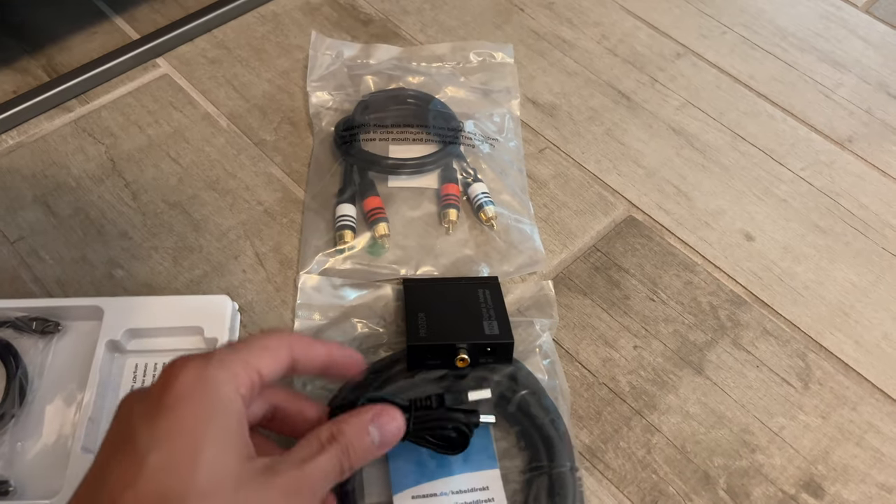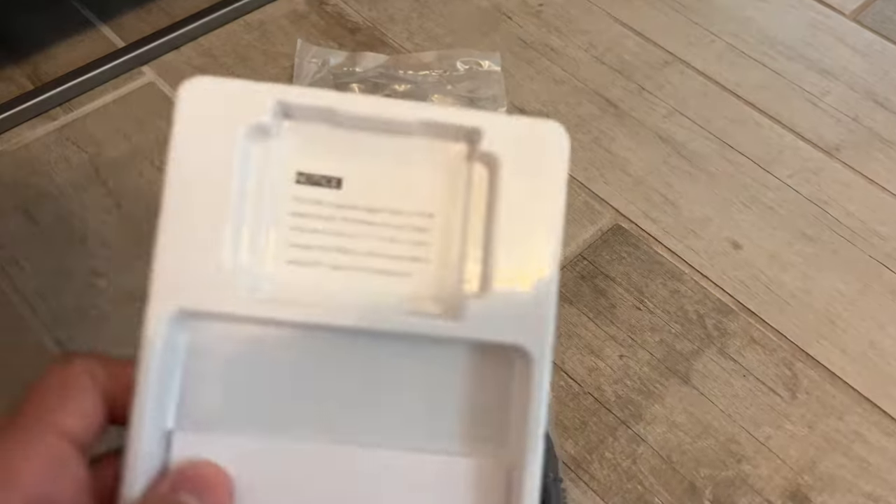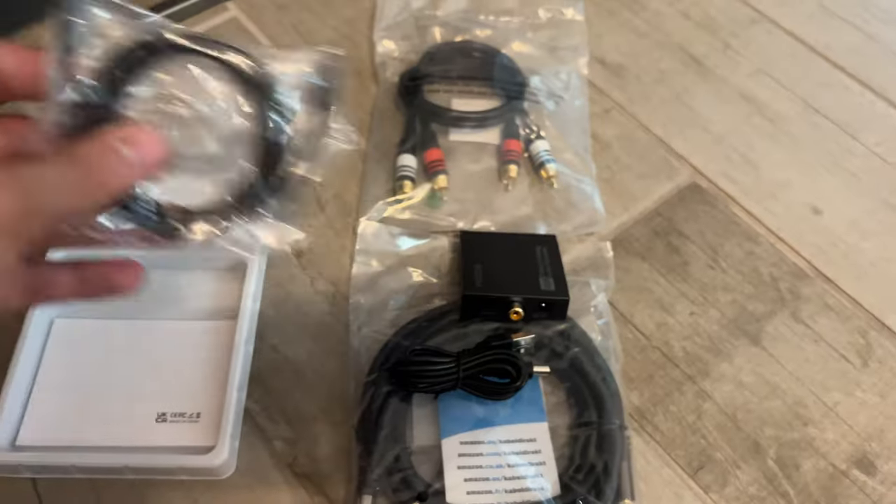The only thing you have to be careful about is that you need a 5-volt 1-amp USB power supply, which it does not come with. They also tell you that you want to use PCM, not Dolby.